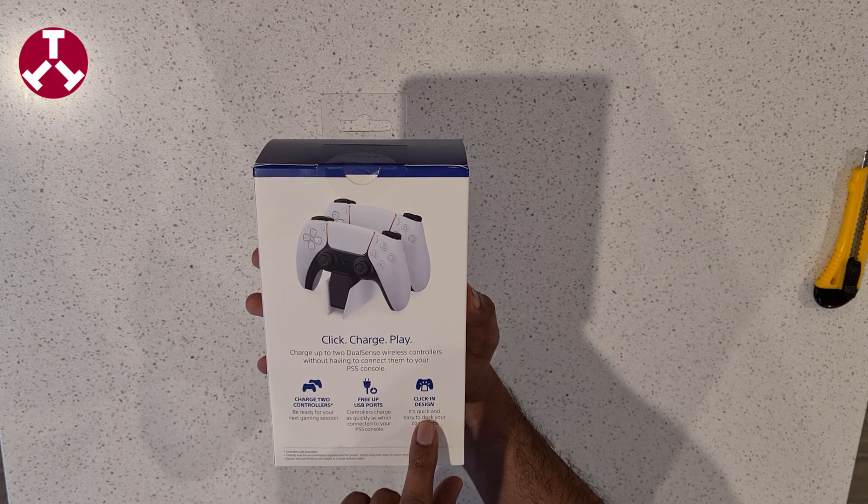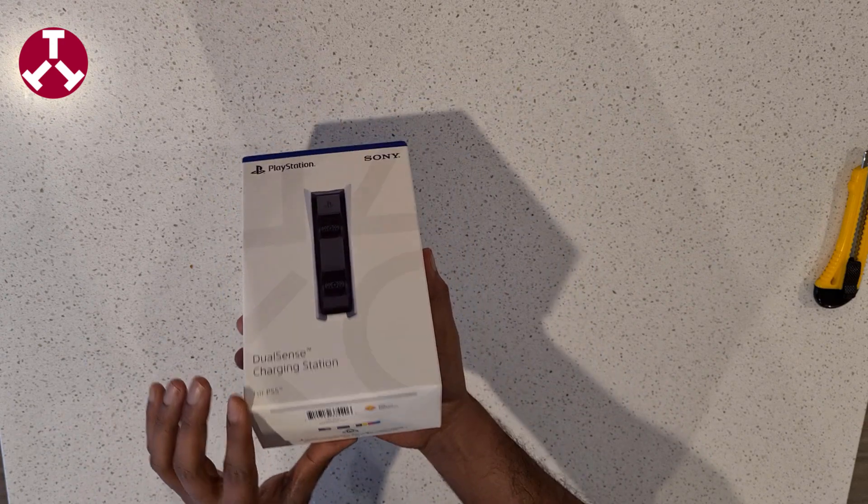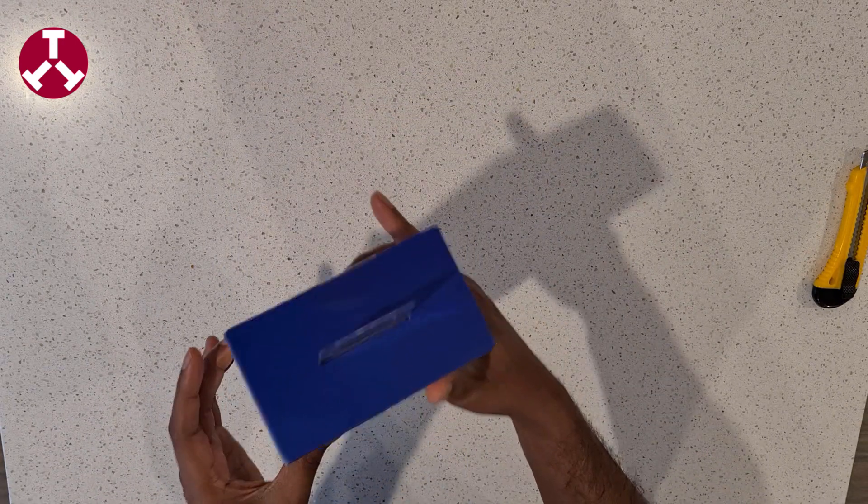Click and design — we're going to see how smooth this click and design is. And that's it, so let's open it up.